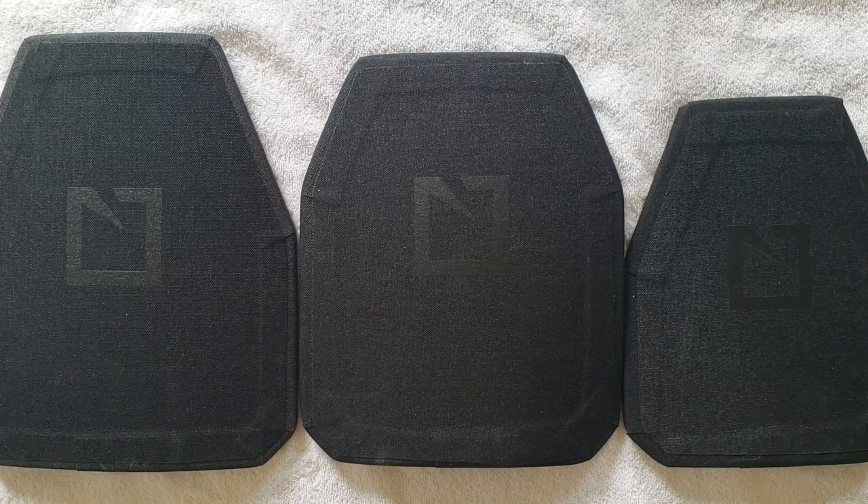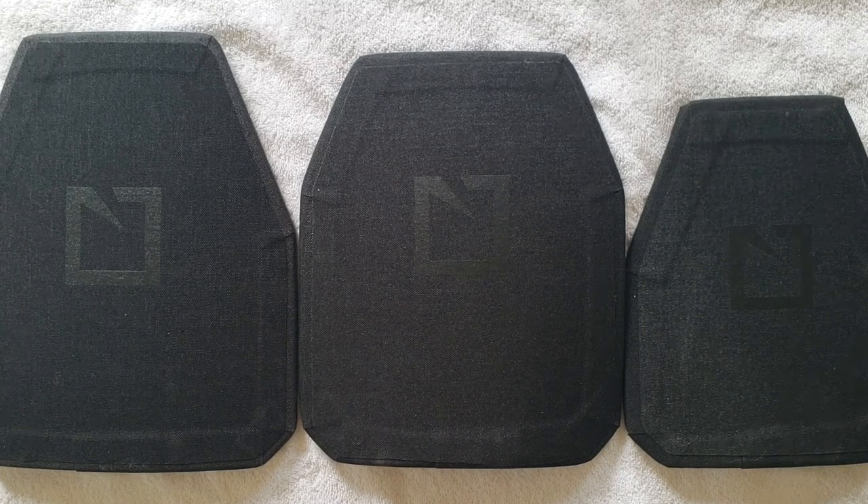Hello everyone, welcome back to the channel. BunnyOperator here. Today we're going to go over one of the new plate offerings from HESCO, specifically the new M210 plate offered by them.